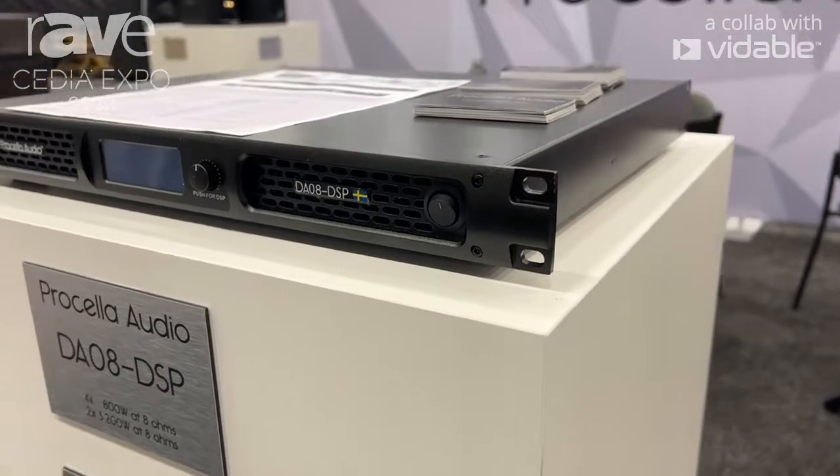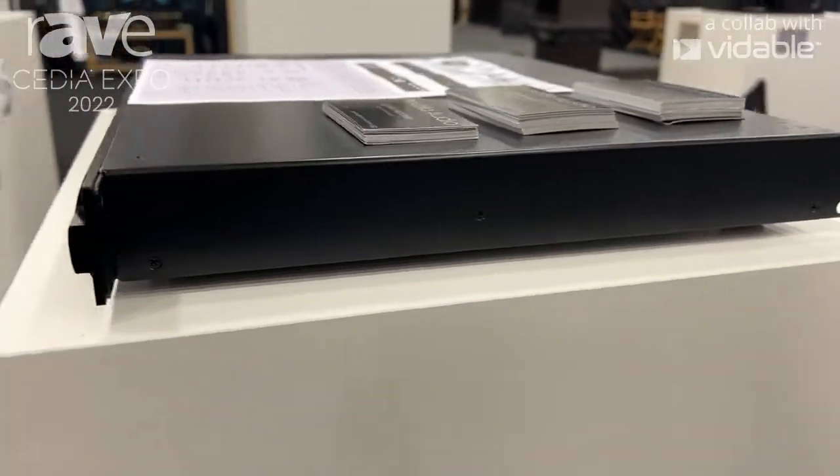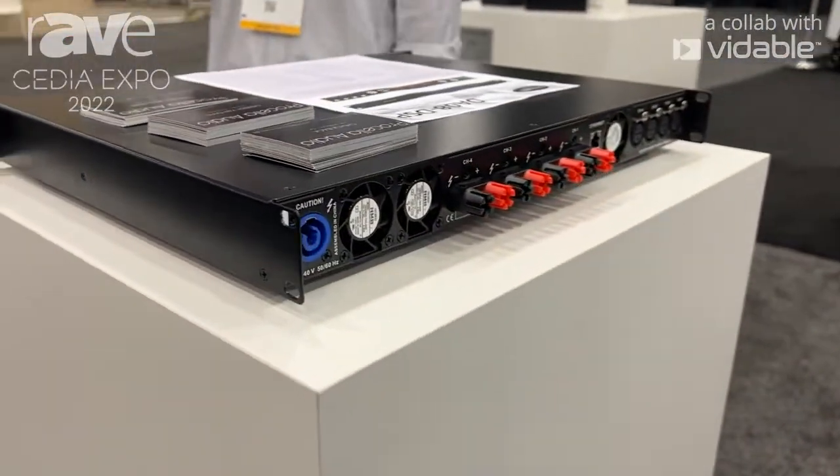Yes, 3200 watts. So we use this one in bridge mode to power that V21. Each of the 21 inch drivers gets its own supply of 3200 watts.